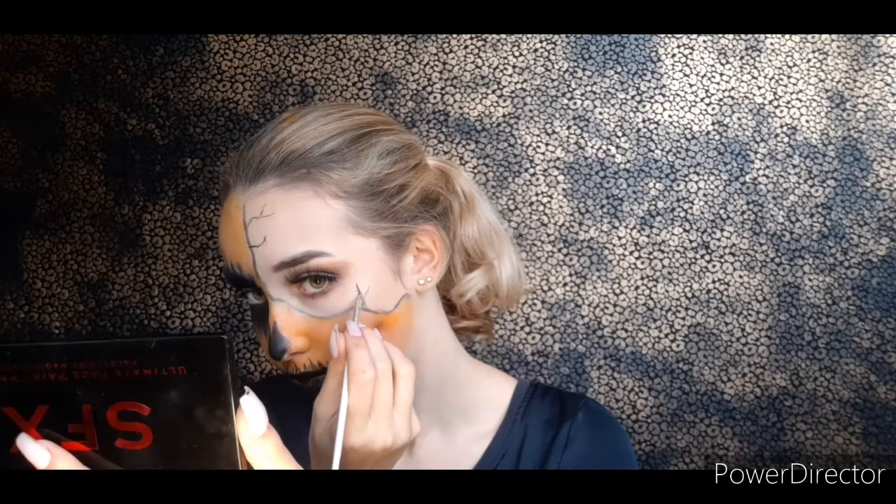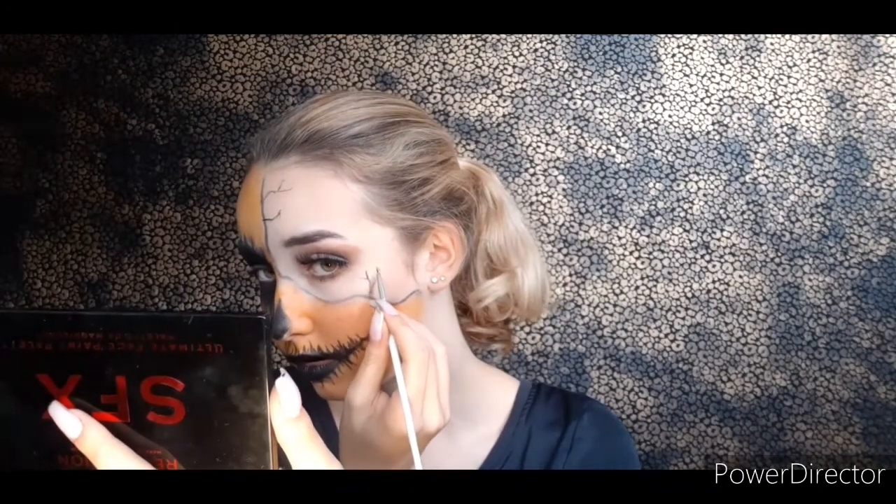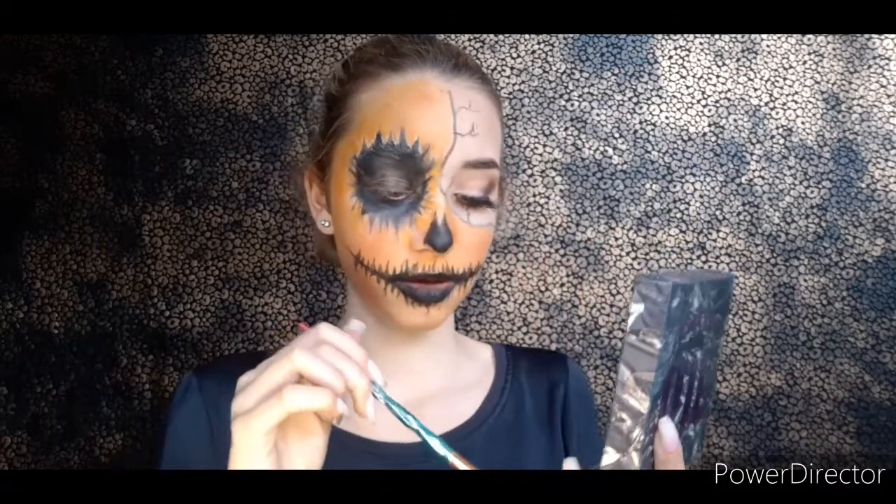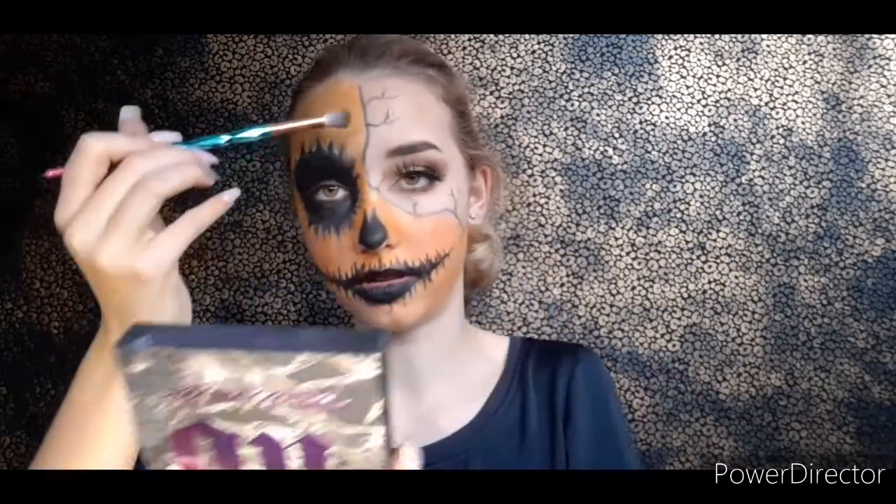This looks like a tree or something! Okay, we're going somewhere. I think I'm going to draw two more and then I'll be back. Okay, so I added a little bit but now I'm going to make some sort of shadow along these lines because it has to look like it's a pumpkin.